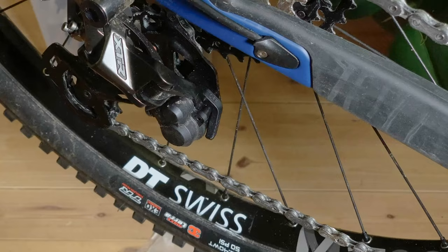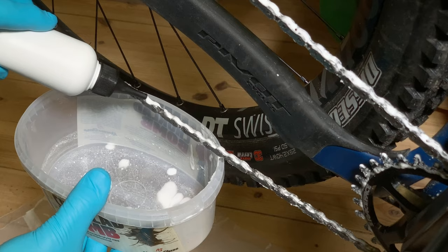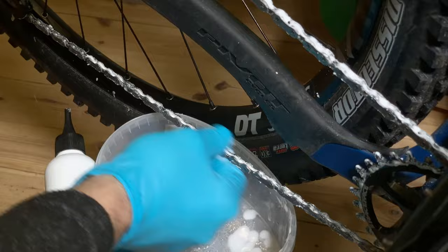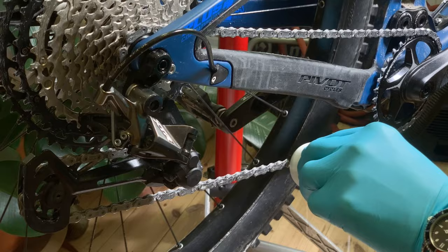When the driveline is completely dry, it is time to apply Link Lotion to the chain. Deactivate the rear derailleur clutch to make the chain as loose as possible. Place or hold a clean container under the chain if you want to reuse the spill. Apply Link Lotion along the chain in segments and move it around to make sure the lubricant enters the links. This is crucial to get the most out of any lubricant.